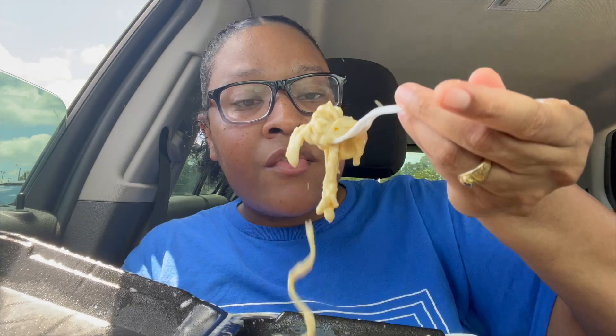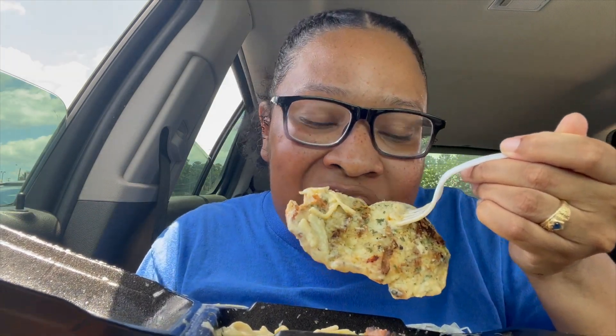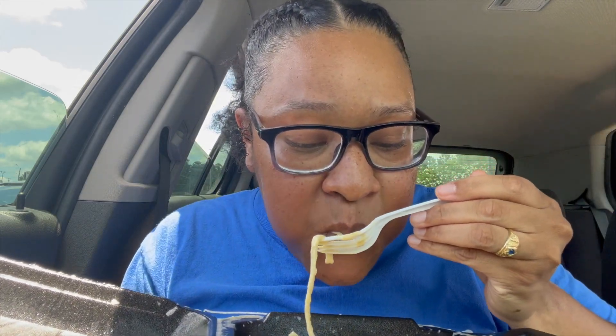Definitely worth the price — don't question the price, it's worth it. The sauce didn't come out of no bottle. Yeah, that's what we like to eat. This gets a 10 out of 10. They don't have to do it like that — this is busting, definitely gets a smack of approval. It ain't nothing dry about it, the pasta is saucy, chicken juicy, flavor 10 out of 10.